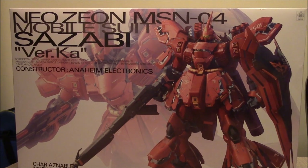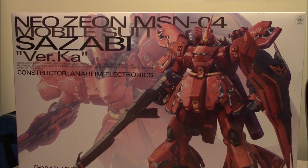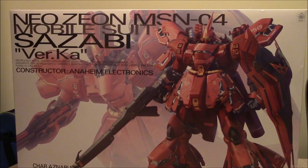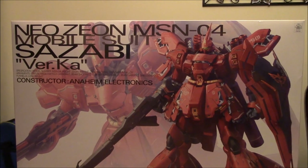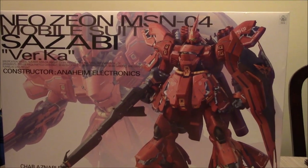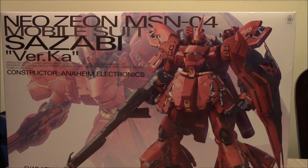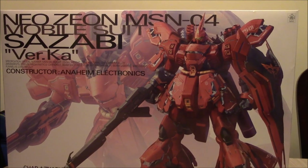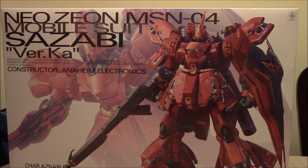The one thing people complained about the previous Sazabi master grade was the proportions — they were just a bit off. They were kind of accurate to the cartoon, but people wanted a more realistic-looking Gundam, what it would look like if it were actually mechanical rather than how it appears in the anime. The year before this, the big release was Master Grade Nu Gundam Version Katoki, which had come out a long time prior, back in the early 2000s, and was due for a re-release. So what better Gundam to follow the Nu Gundam than his nemesis, Char's Sazabi? And this is it.